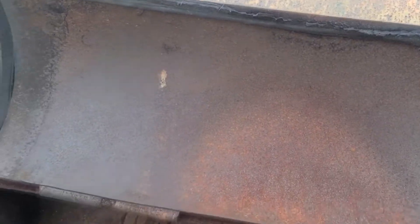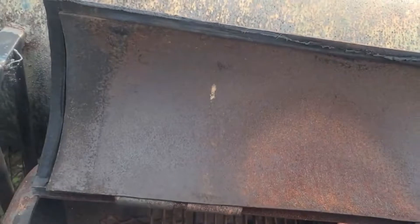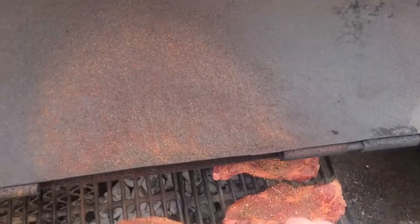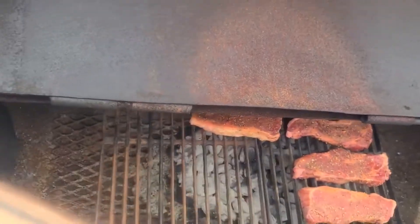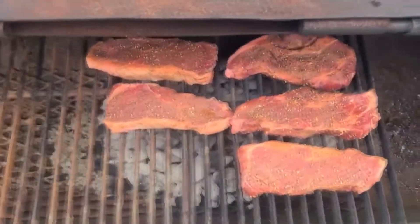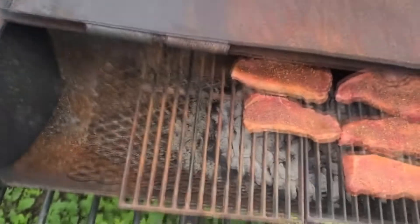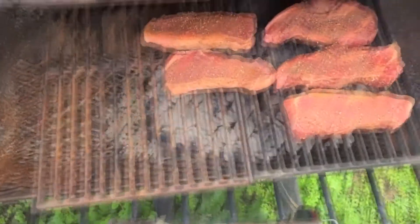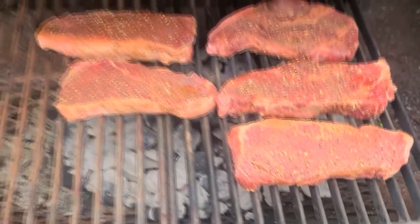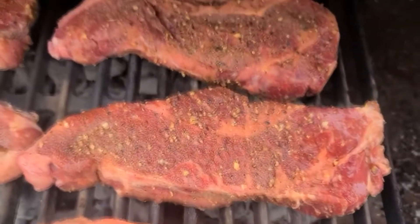Now, with steaks, I always like to try to keep an eye on them — stay close to the grill. You don't want any flare-ups, as I've said numerous times before in other cooking videos. Because these steaks are going to take the longest to cook, this is what we're going to start with. We'll bring the oysters and shrimp out after. I'm going to stay here, keep guard on this, and then flip right back over to y'all.